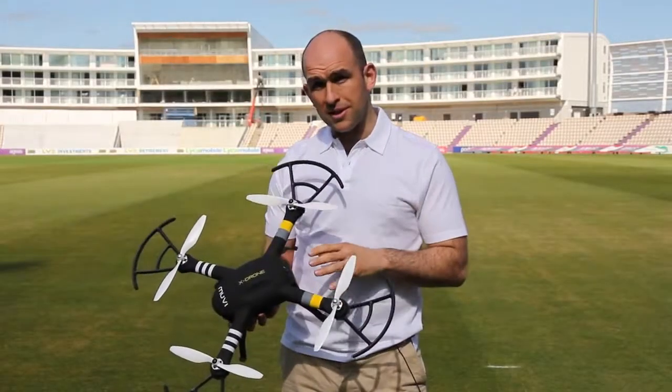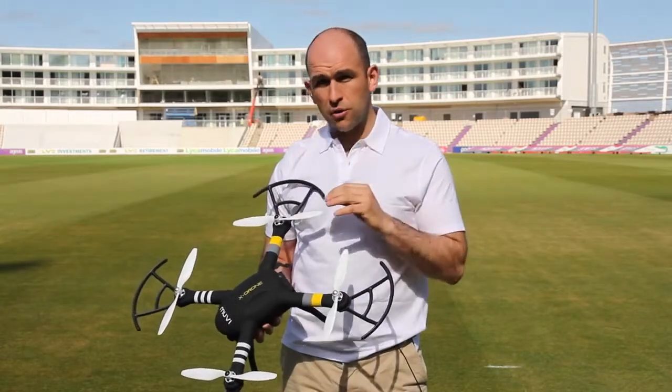The Compass, once set up, is critical to the return home function of the X-Drone, which is unique to this fantastic flying machine.